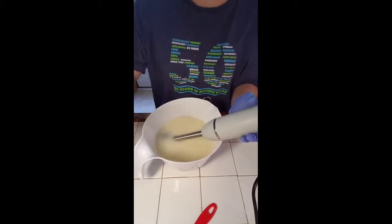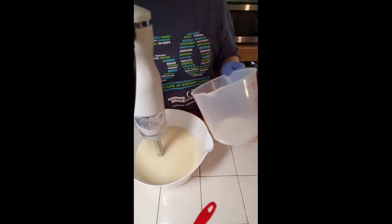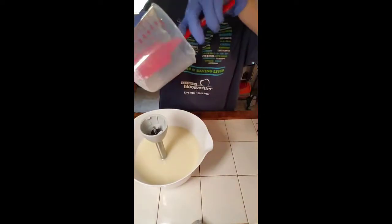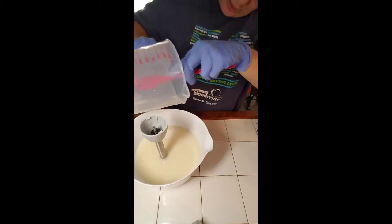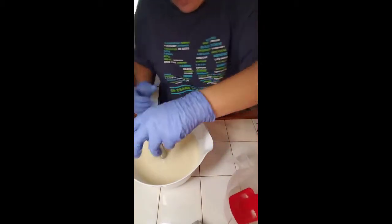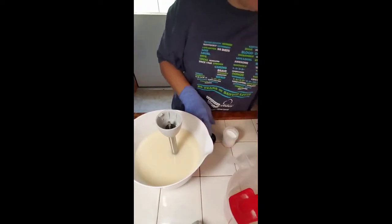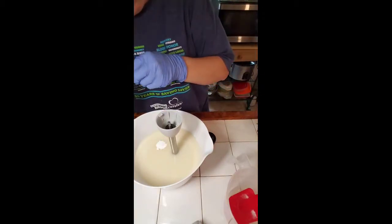I'm going to keep doing this until it comes up to trace. I'm rethinking what I was doing — I'm going to go ahead and put my titanium dioxide down in here. Let me take the big heavy motor off and put it in. I think we can use just a little bit more of it, so I'm going to add some more, not much, just a little bit.